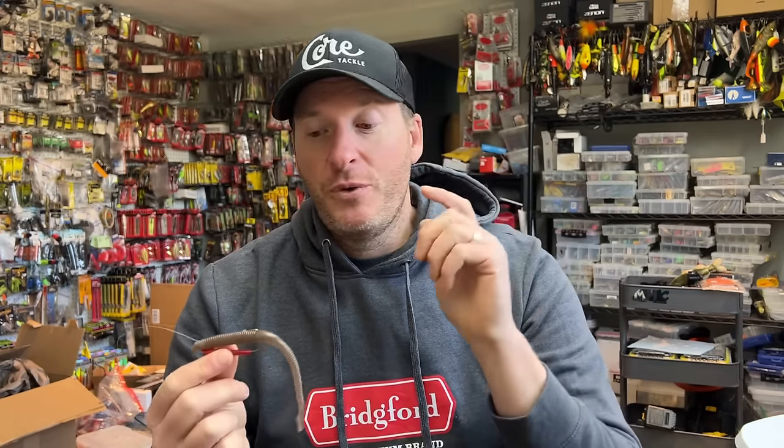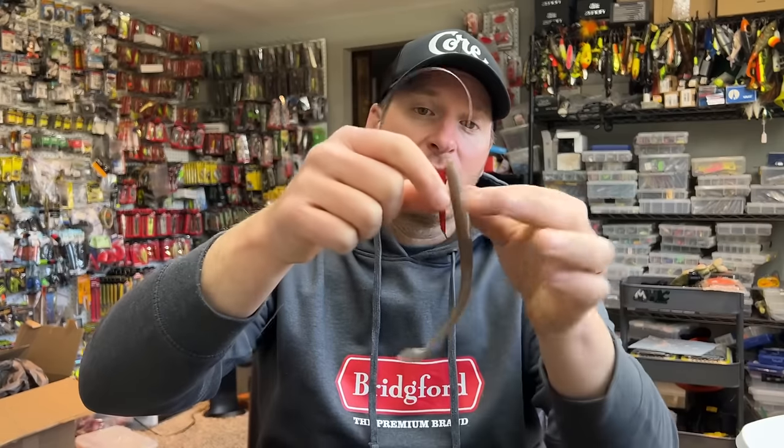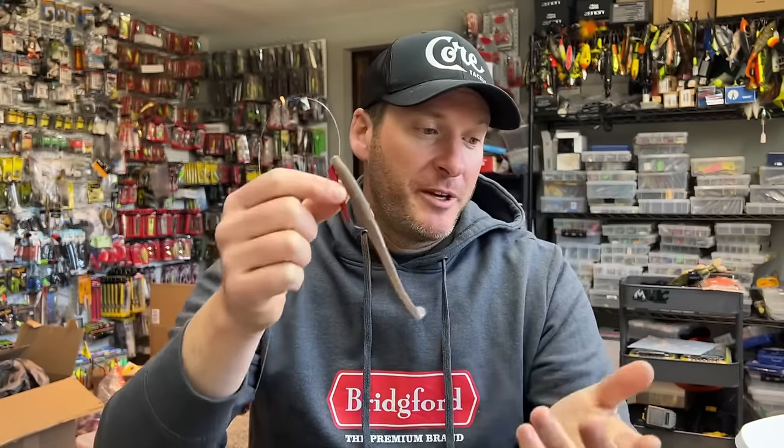So if you haven't tried the Ozark rig yet, or you have it and aren't sure what baits to use — straight tail worms, it doesn't have to be straight tail. If you want to throw a Berkeley Power Worm, that's great on it; your speed worm works too. The longer the worm, the better it seems to work. And then a lot of your traditional flipping baits — your creature style baits, your craw style baits, your beaver style baits — will work great on it as well.